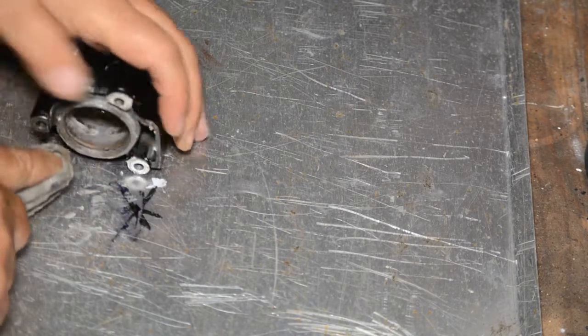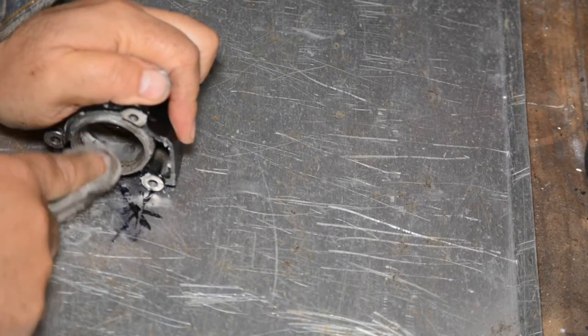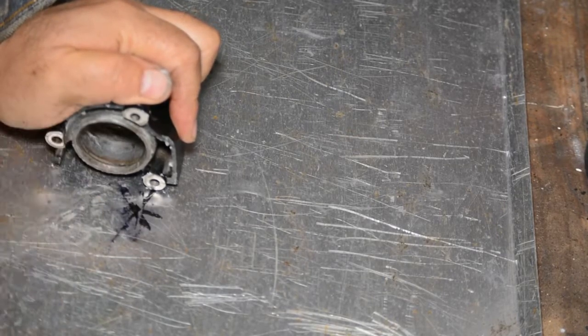Just using a bit of metal polish — Solvol, Mothers, or whatever you have — to polish the inside up a little bit and get rid of some surface tarnish.